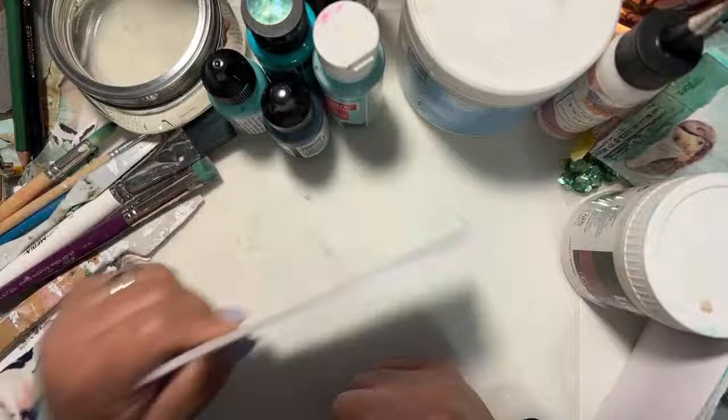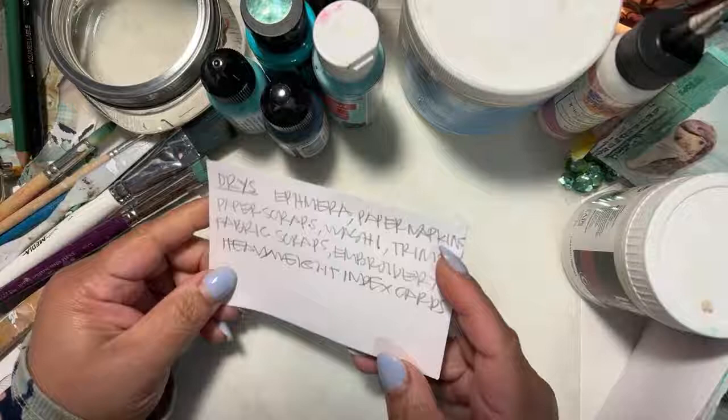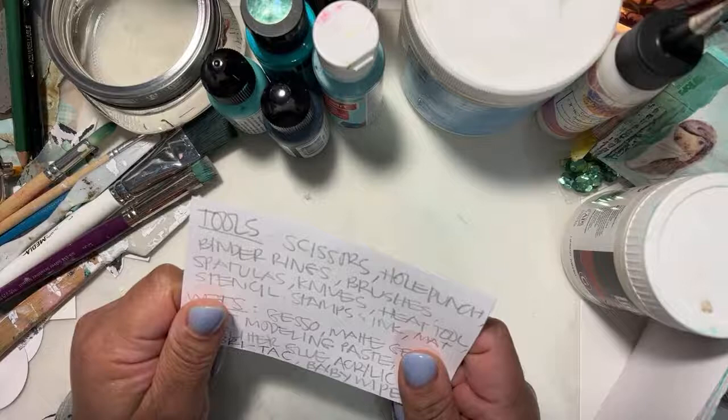You're going to need a somewhat sturdy base. Essentially, what we're going to do is decorate these cards up, cut them in half, punch some holes, add some rings, and make it as bougie as possible. That's what we're doing.